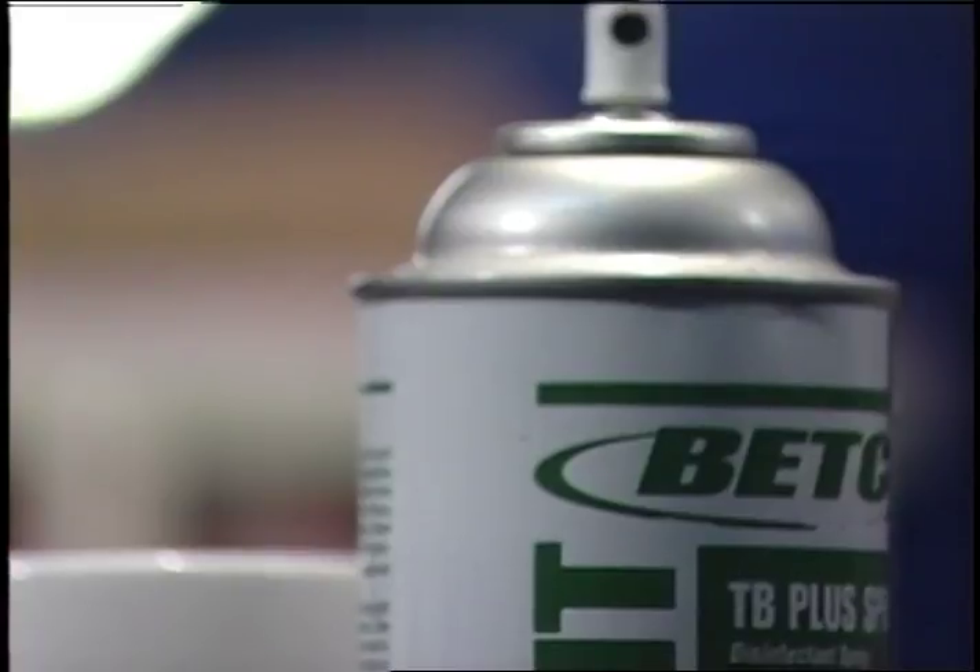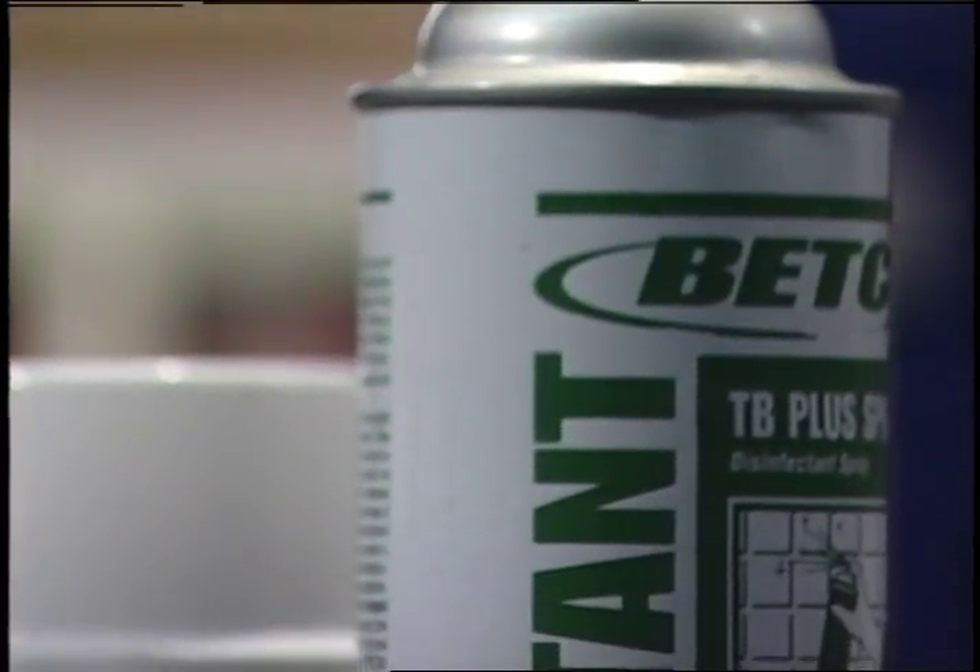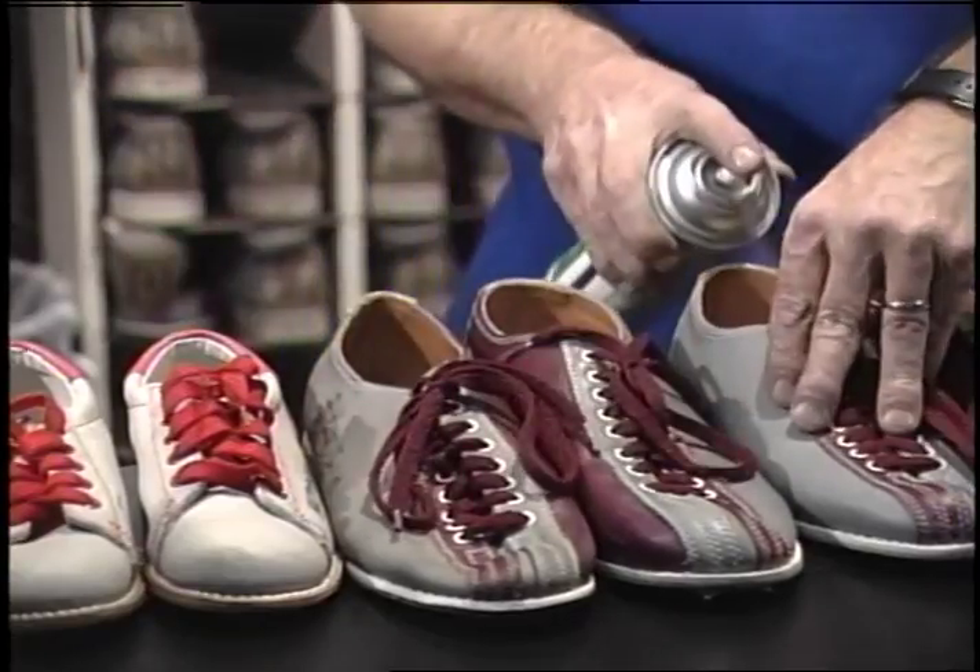One thing I make sure is they're sprayed before I wear them, and I make sure I have socks with me before I put them on. We order a special disinfectant shoe spray through a company through Brunswick, and we spray them every time they come in. When the bowlers bring the shoes back, we spray them. And then usually at night we spray all shoes overnight so they're ready for the morning.